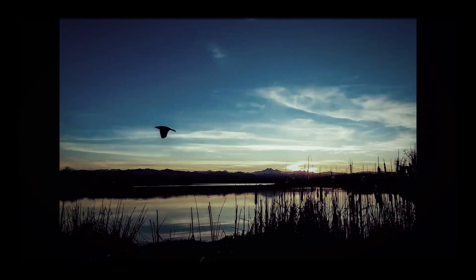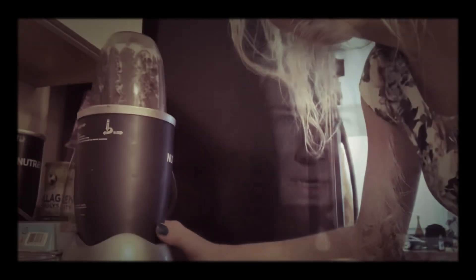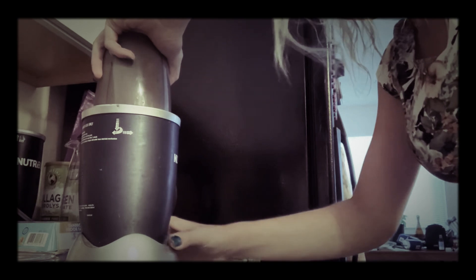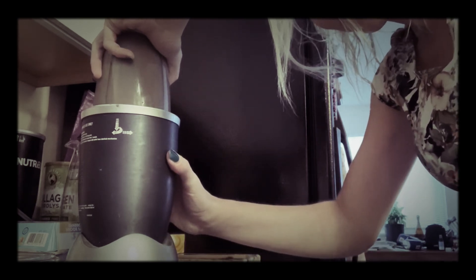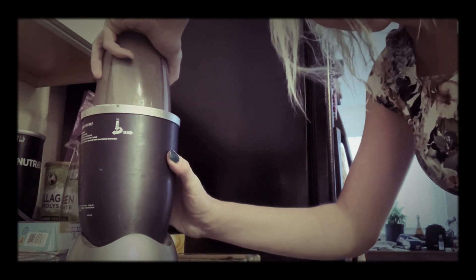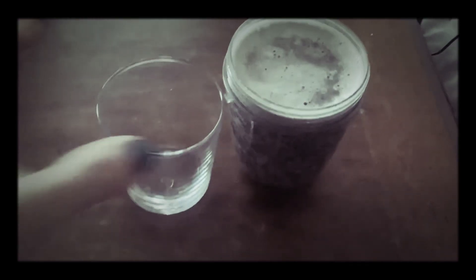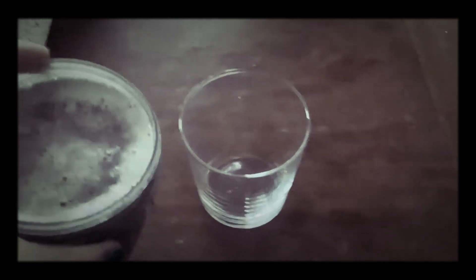The main ingredient in this drink — the main ingredient of the human body, the main ingredient of our brain — it's water. Mix it all with water and blend it up. Our fantastic drink is ready and we just need to fill the cup and pour it in.